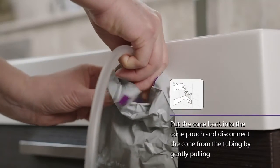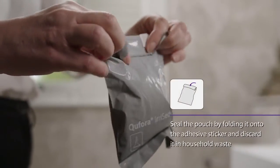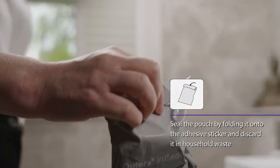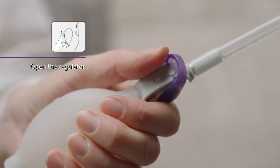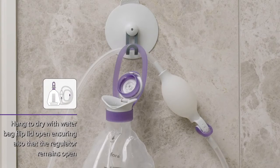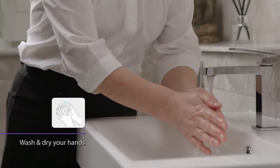Put the cone back into the cone pouch and disconnect the cone from the tubing by gently pulling. Seal the pouch by folding it onto the adhesive sticker and discard it in the household waste. To empty water from the system, open the regulator. Hang to dry with the water bag flip lid open, ensuring also that the regulator remains open. Wash and dry your hands.